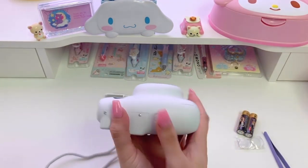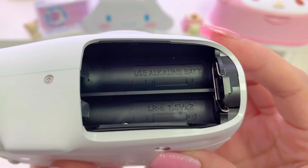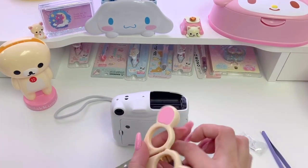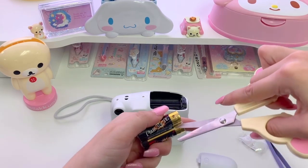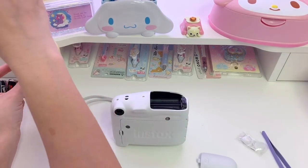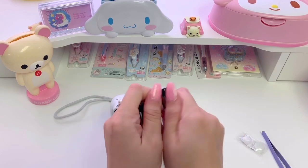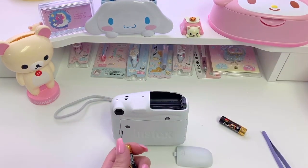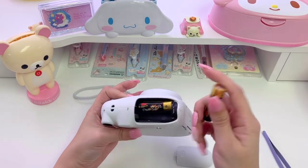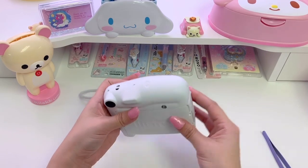Now I'll show you where and how to load the batteries. That was super easy and we used the AA batteries that came in the box, in case you missed that earlier.